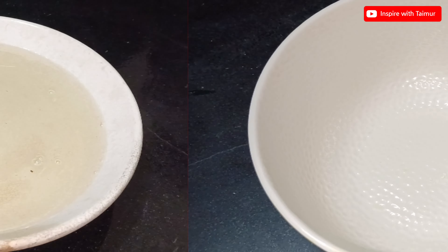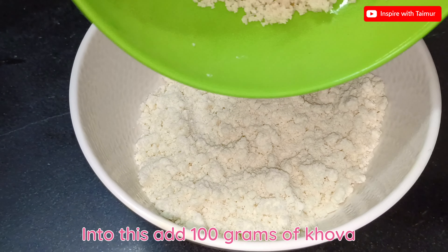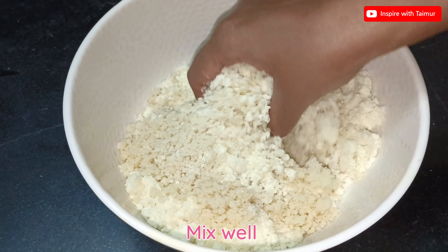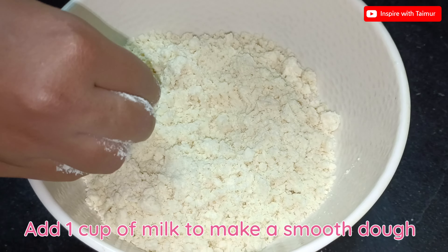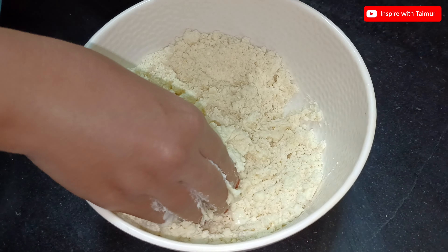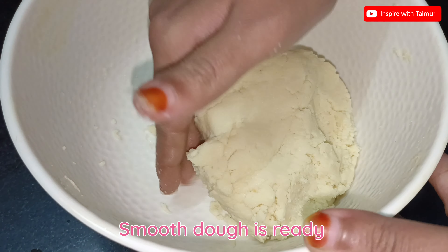Take a bowl and add 150 grams of gulab jamun powder. Into this, add 100 grams of khoya. Mix well, then add 1 cup of milk to make a smooth dough. The smooth dough is ready.